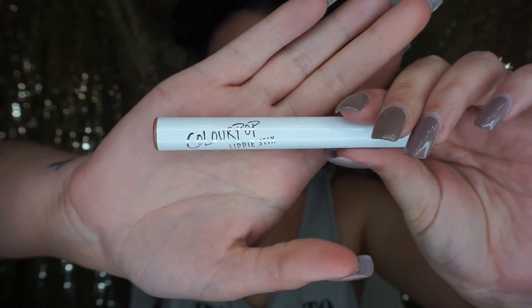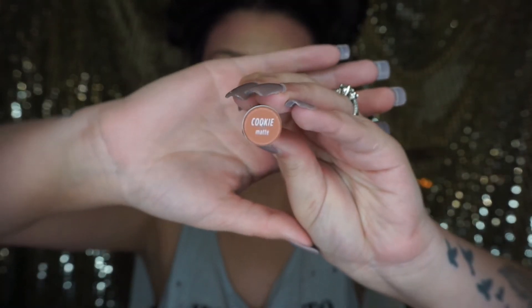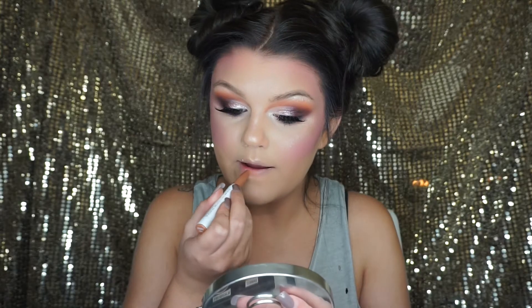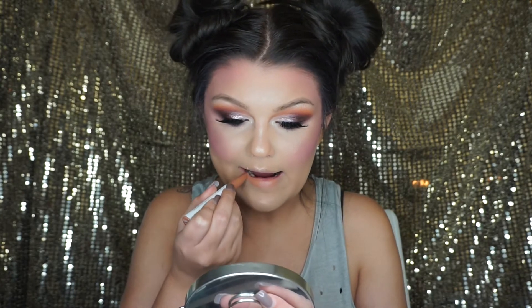For lipstick, I'm using the ColourPop Lippie Sticks in the shade Cookie, and I have absolutely fallen in love with these. I've only used them a few times but they are super creamy, they stay on all day long, and they're only $5 — you can't beat that price.